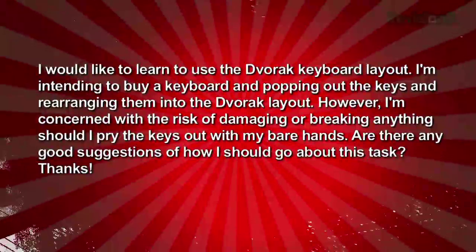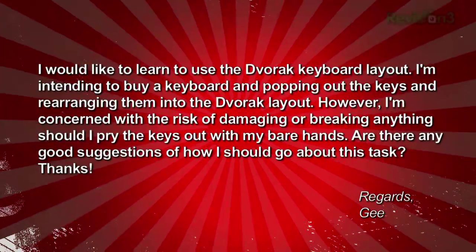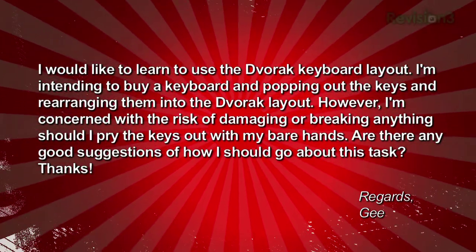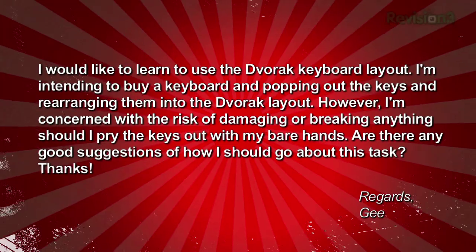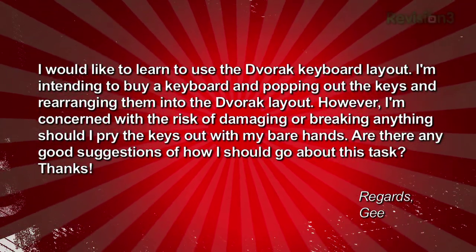Here's a question from Guy: I would like to learn to use the Dvorak keyboard layout — no relation to John C. Dvorak, that cranky geek. I'm intending to buy a keyboard and pop out the keys and rearrange them into the Dvorak layout. However, I'm concerned with the risk of damaging or breaking anything. Should I pry the keys out with my bare hands? Are there any good suggestions for how I should go about this task? Regards, Guy.